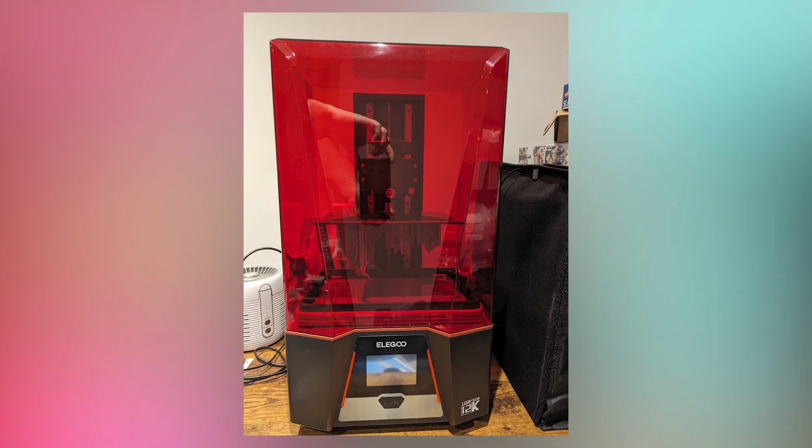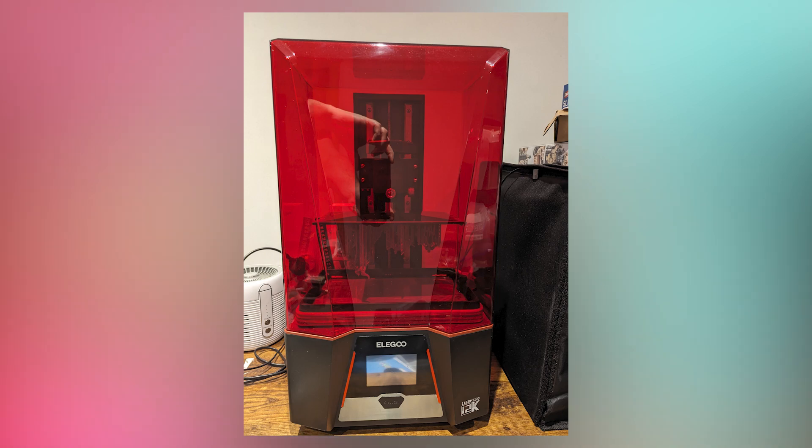Anyway, where were we? That might be the most needlessly chaotic start to any video I've ever made. As I was saying before I so rudely interrupted myself with irrelevant nonsense, Elgoo sent me the Saturn 3, my first 12K 3D printer, and initially I had mild issues - slight problems - nothing to do with the printer, and everything to do with the temperature in the UK at the moment. When it comes to resin printing especially, you really need stable temperatures. You kind of need it for FDM as well, but it's not quite as bad as resin.